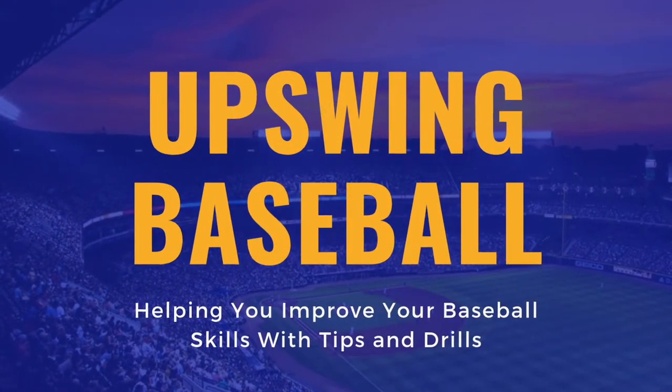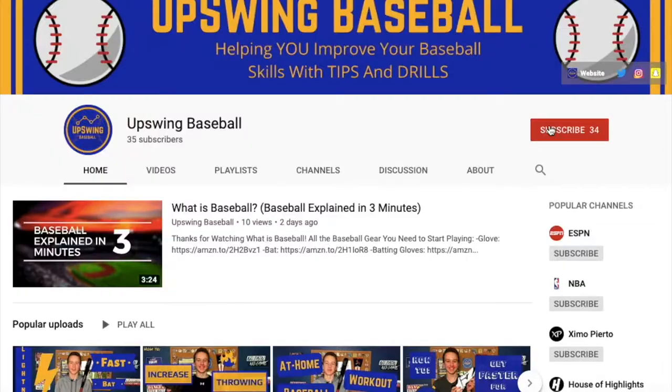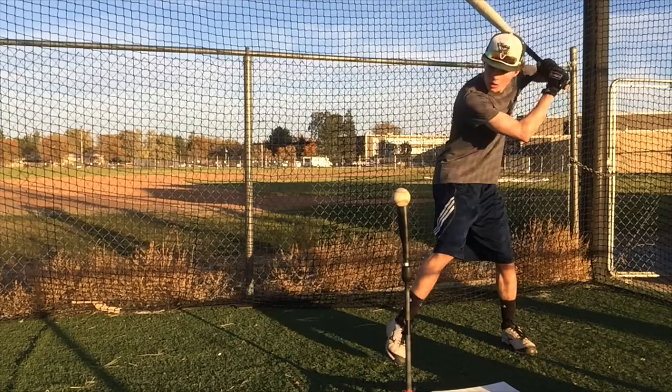Welcome to Upswing Baseball, where we give you tips and drills to improve your baseball skills. So subscribe and hit the bell if you want to take your baseball skills to the next level. And let's just do this.